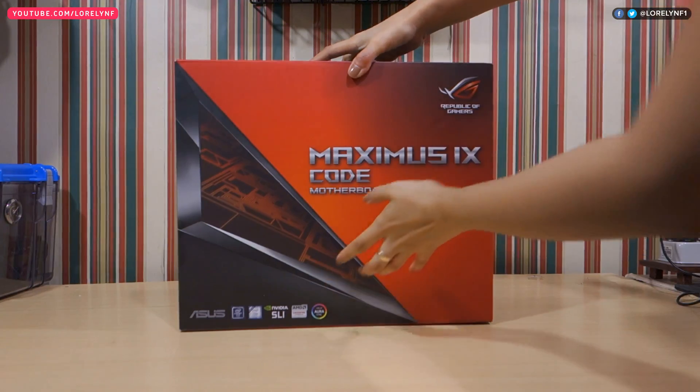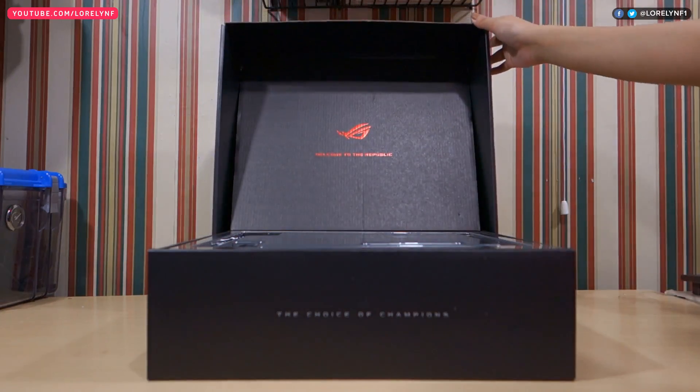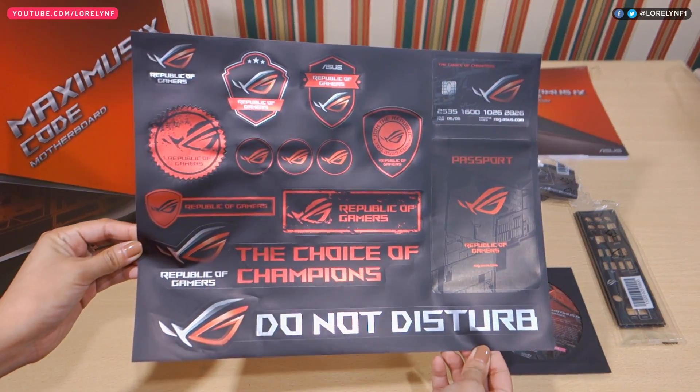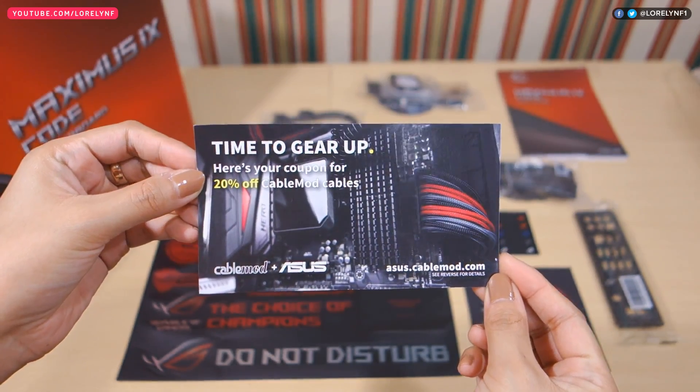The packaging looks similar to the packaging of their ROG laptop. The unboxing experience feels good and easy. It is well organized and aside from the motherboard, you'll get multiple ROG stickers that look nice and vibrant. You'll also get a 20% coupon code for the cable mod.